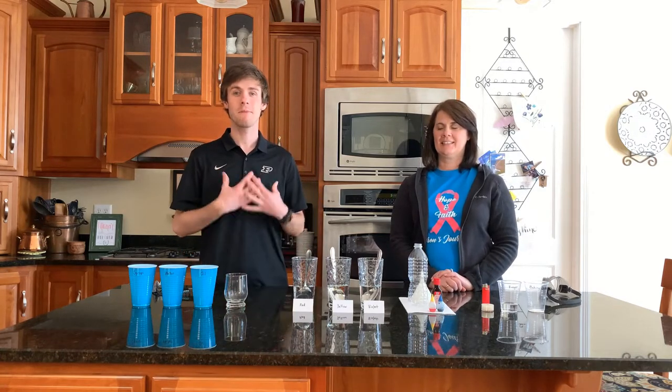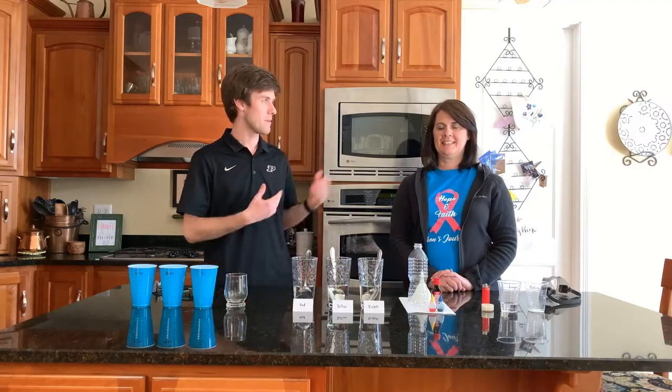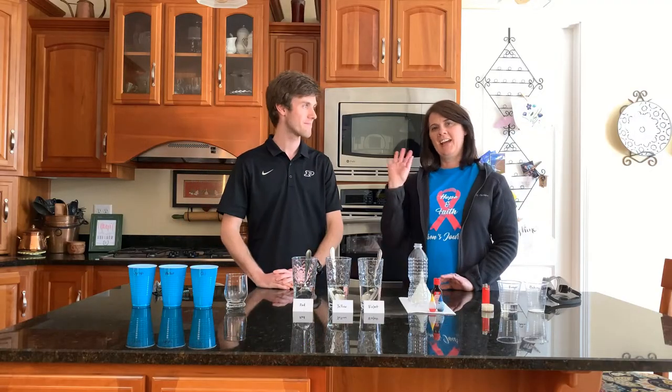Hello everyone, I hope you're staying safe and healthy during this crazy time, during quarantine. My name is Sam, I'm a graduate student at Purdue University studying chemical engineering, and today we have my mom joining us. Hi everyone.